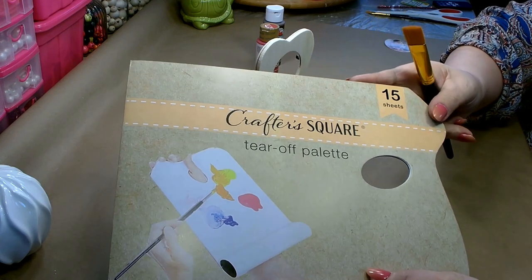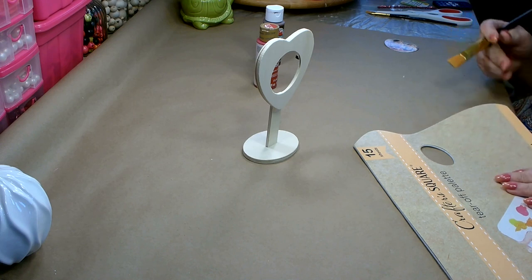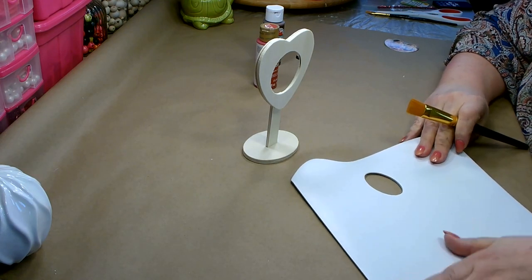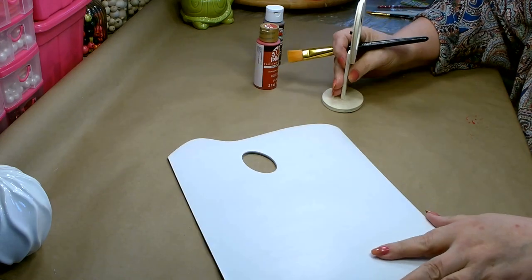I really do like this Crafter Square tear-off palette. It works great when you're painting — nothing to clean up. The paper is nice and thick so it doesn't seep through to the next one, so it makes clean work of painting.